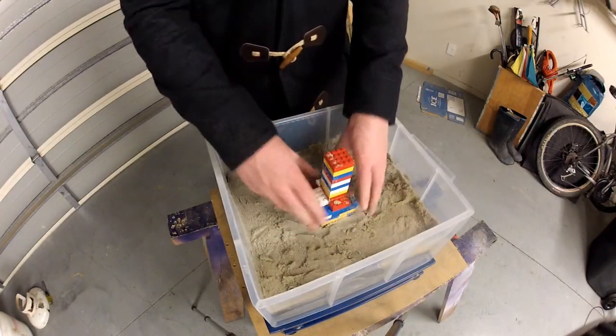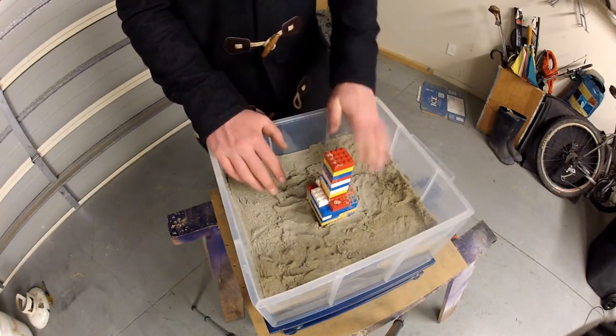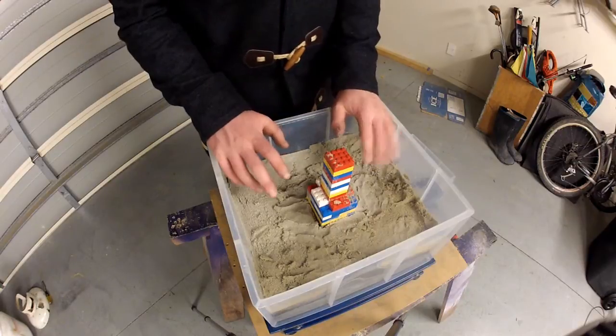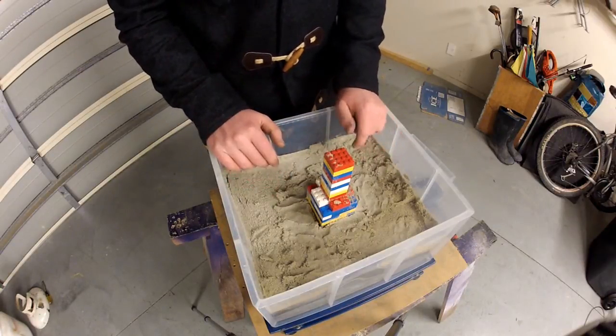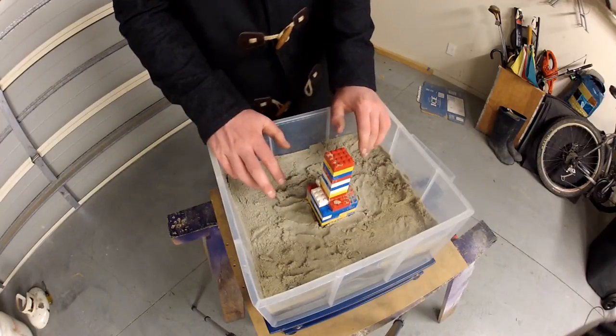So I have stood my building back up, haven't done anything to the soil, just levelled it off again. Now I am going to add some more water back to it, because I have drained it away after that last experiment, and see if it will liquefy again.